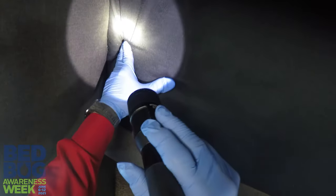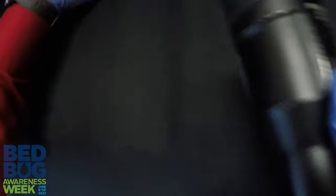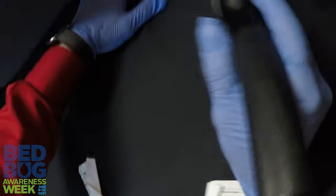After you get done looking through all the seams of the couch, you're going to look through the cushions. Make sure to look down in all of these seams — get down in there good and make sure you can see just about everything.